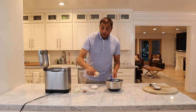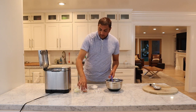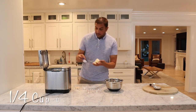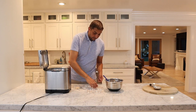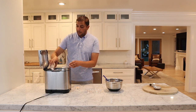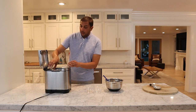our oatmeal, cinnamon, our softened butter, our sugar, salt, and last but not least our yeast.